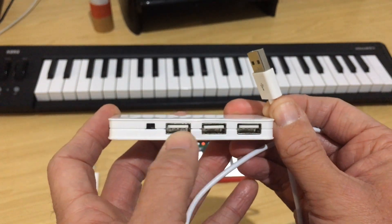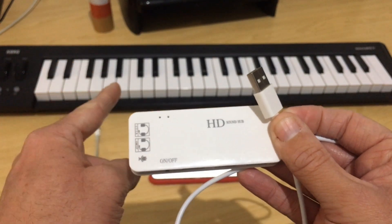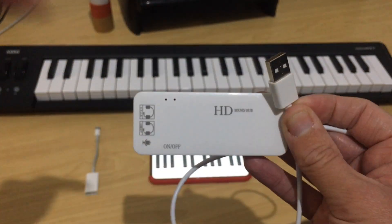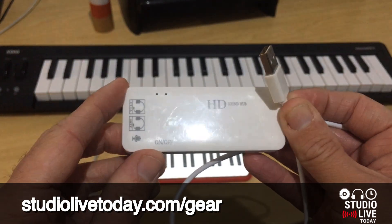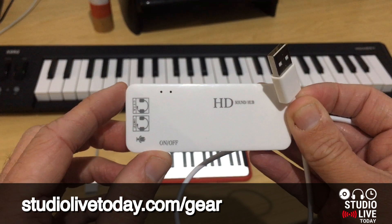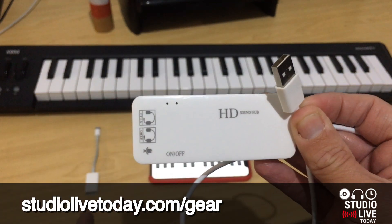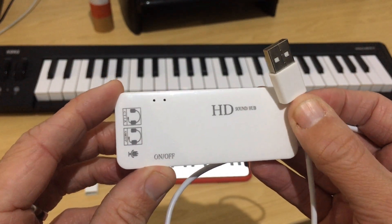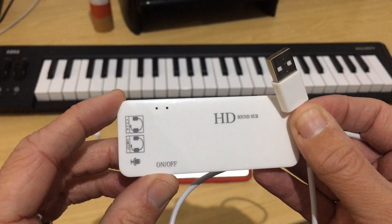We also get three USB ports, so we can connect up our MIDI keyboard, plug in some headphones, and we're good to go. There are links down in the description to where you can pick up this device or similar devices on Amazon and on eBay. You can also check out the lightning to USB adapter there if you don't already have one. But before you do that, let's jump in and put this to the test.